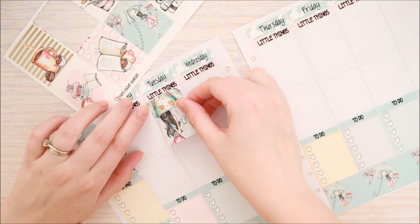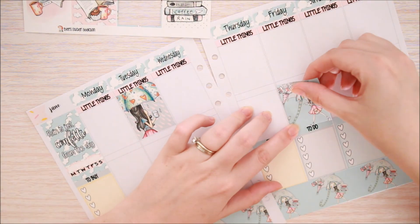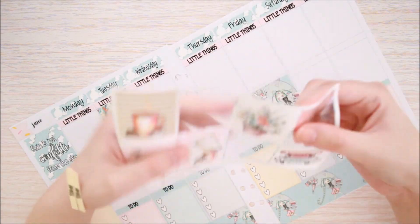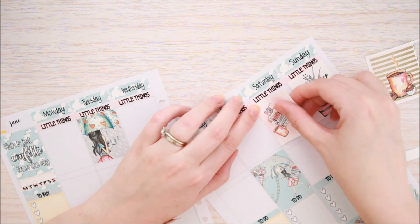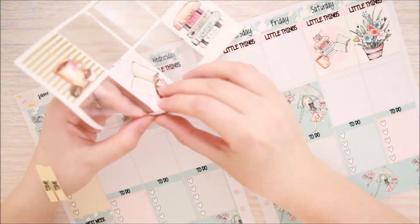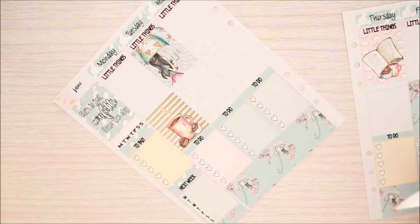Okay then I start putting down my full boxes. I had a bit of trouble deciding where I was going to put everything this week. I actually decided to put some of my full boxes along the middle and some along the top and just sort of alternated. I absolutely love these full boxes in this kit — I love coffee and I love reading and rainy days so it was just right up my alley.